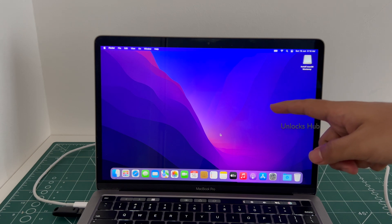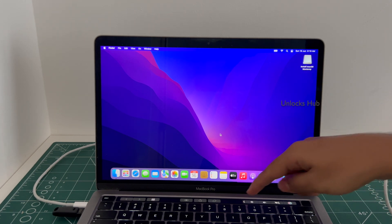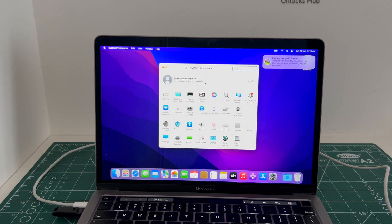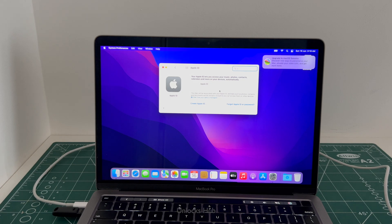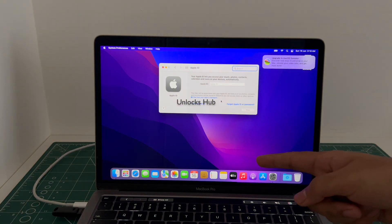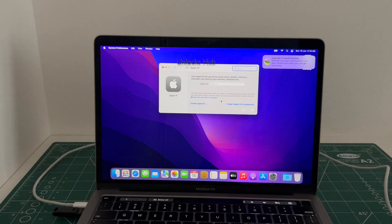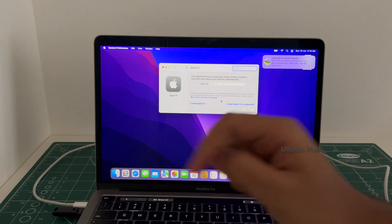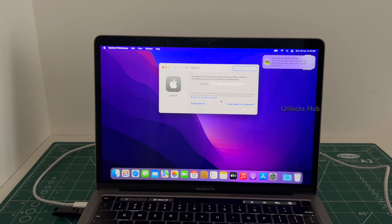The MacBook Pro M2 has finally turned on. This is the last model with the touch bar edition — after this, Apple stopped manufacturing MacBooks with the touch bar. Let me go to settings and it says sign in with your own Apple ID and password. You can log in with your own Apple ID or even create a new Apple ID as well. Yes, this MacBook Pro M2 is now completely iCloud free. You can log in and use it completely like a new device. If you need the Unlocks Hub USB configurator files, copy the email address given in the video description and email us right away. If you have any doubts or questions, you can ask in the comment section. Thank you for watching, guys — have a great day, take care, bye bye.